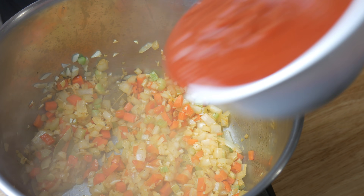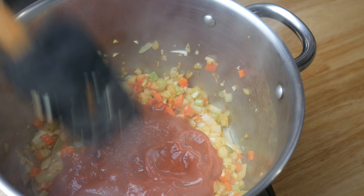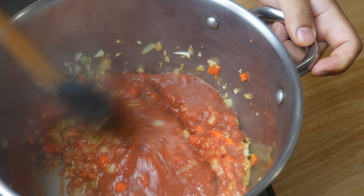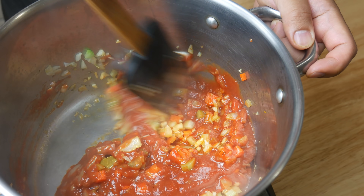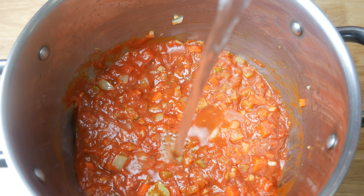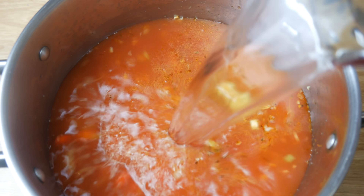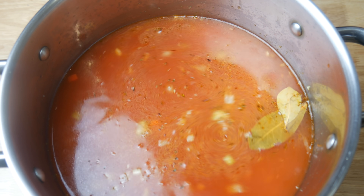Once everything's developed in color, we're gonna throw in 500 milliliters of canned crushed tomatoes. We're gonna sauté this off for five minutes and then add in two liters of water. If you'd like, you could also use fresh tomatoes instead of canned. Honestly though, the flavor won't change that much because we are stewing this for a very long time.